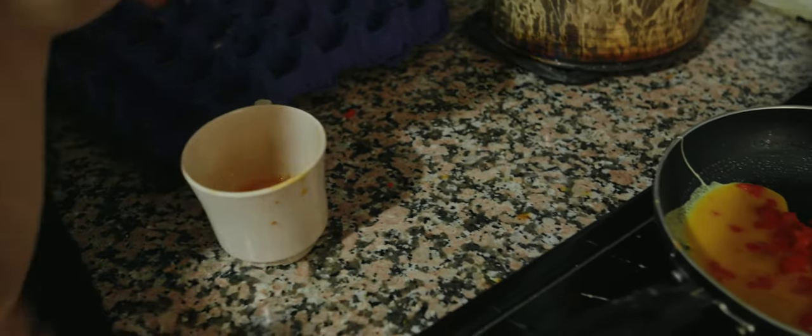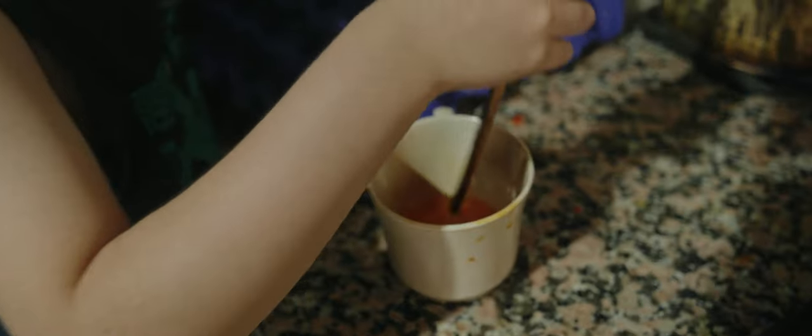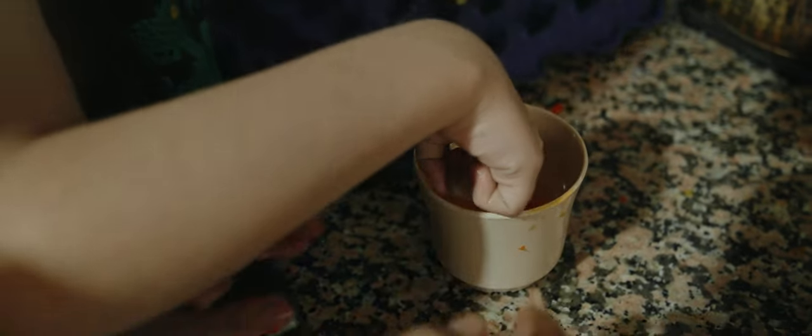Lo quedamos bien. Se nos fue una cascarita. A ver, a ver. Cocinando huevitos con mamá. Fue una cascarita. Esto es normal. Miren, aquí está.